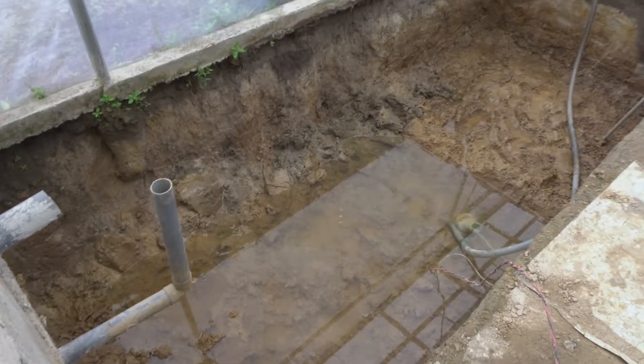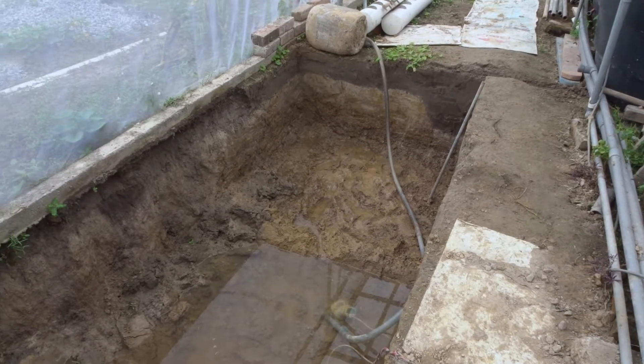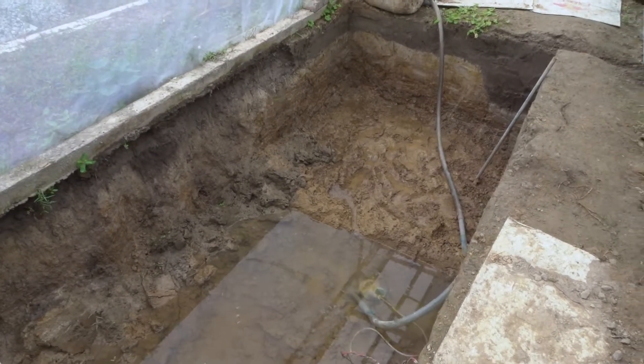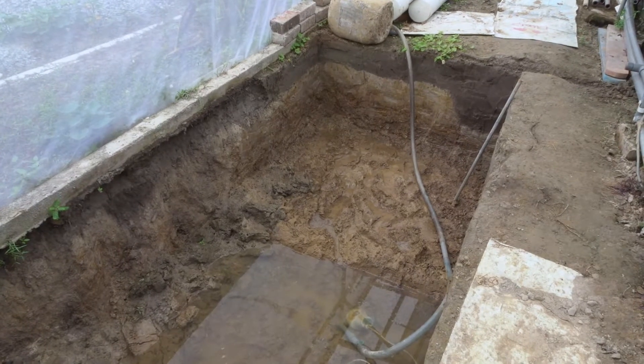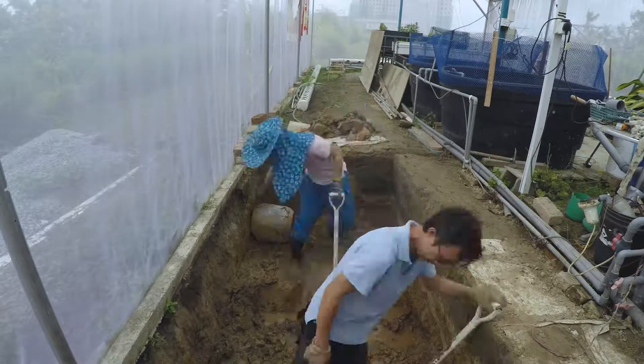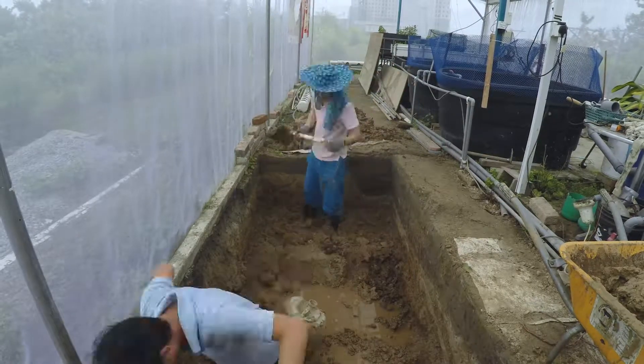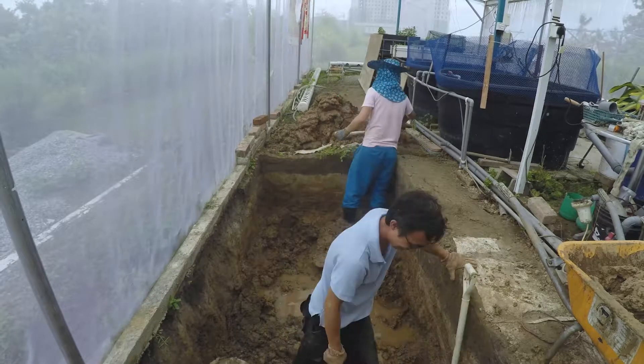Later we will be digging another half of this tank, going deeper around 2 more feet. We are getting ready for the hole digging. Later I will put some time-lapse to show you guys the hole digging. My partner is getting ready also.